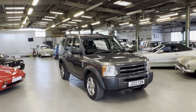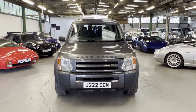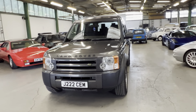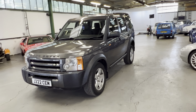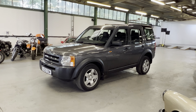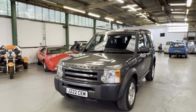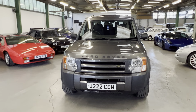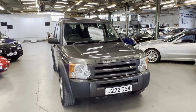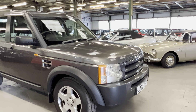2005 Land Rover Discovery - this is the Discovery 3, as you can see it's on a private plate. Being an 05, it is before the tax hike so it'll be the cheaper tax as well, which is nice. It's a 2.7 litre TDV6 manual gearbox. It is an S specification but it does have a few optional extras which we'll point out as we go around.